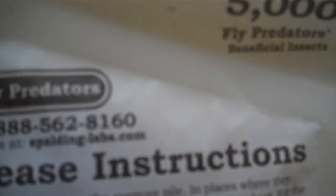I also wanted to give you their website at spalding-labs.com. What's really cool is you can set yourself up on an auto monthly shipment of the product. They'll ask you what your zip code is, how many horses you have, and they'll estimate how many Fly Predators you need and when you need to start receiving them.